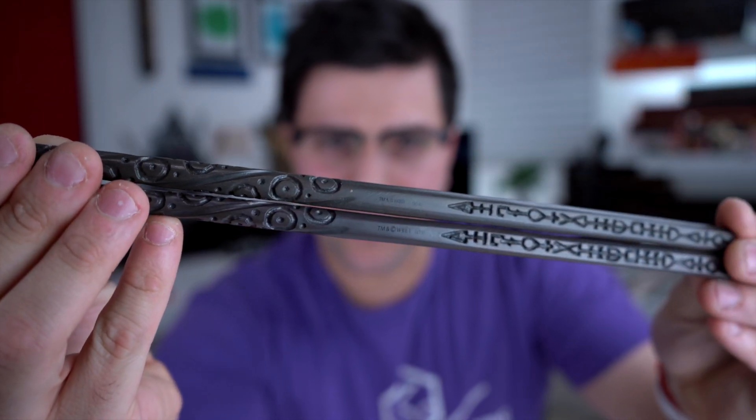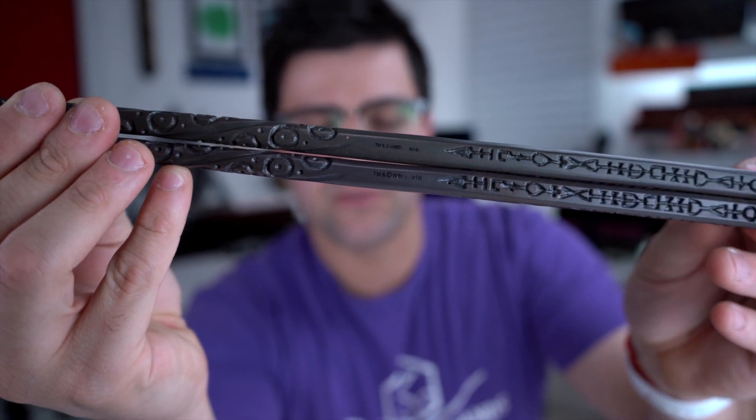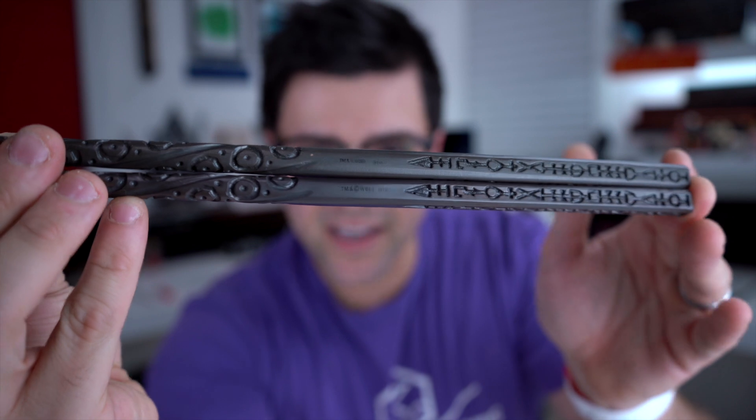Every wand from Noble Collection, even if it's the same one, there's always a little bit of variation — sometimes in the hues and the lines. So take that into consideration: if you get two of the same ones, they're not going to be exactly the same. The paint jobs will slightly differ. Let's start with Sirius's wand. It may be hard to tell but it is slightly different. My original one from 2014, this new one says 2019 — you can see a slight difference in color.